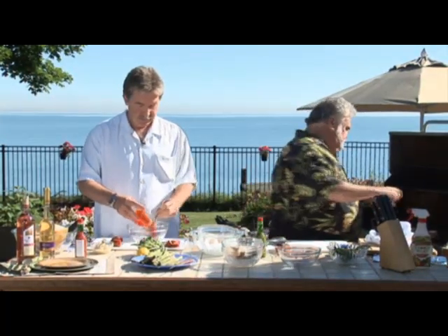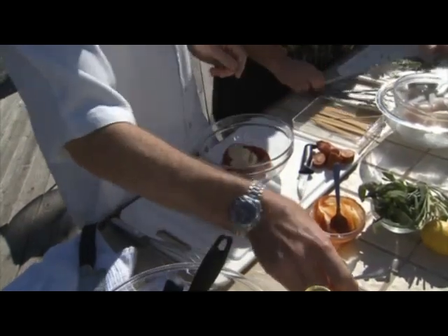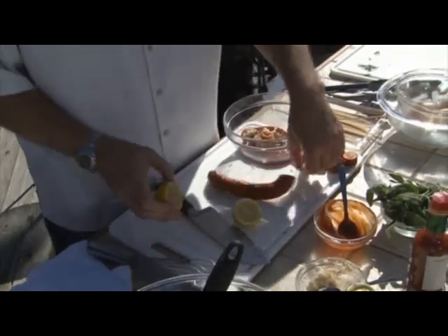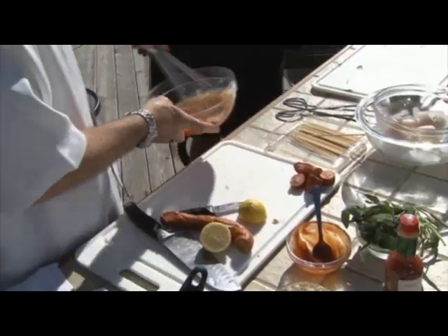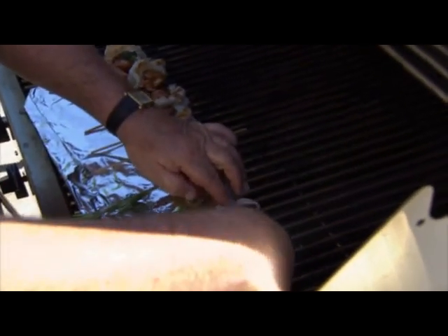Cocktail sauce — a little bit of ketchup. It's really easy to make your own cocktail sauce. Horseradish. Tabasco. That'd be nice with a little chipotle in it too. That's just your normal cocktail sauce you can buy in any grocery store, but it's better because it's homemade. Whisk it together. Some people don't like to make their own sauce, but they could if they wanted.